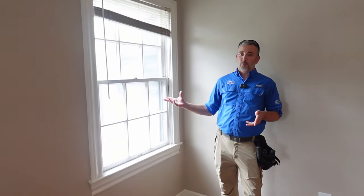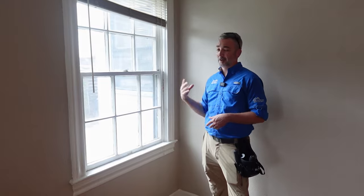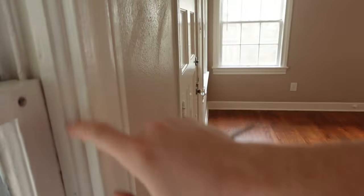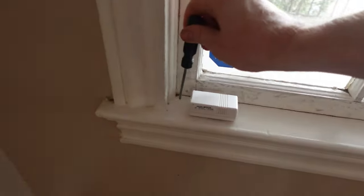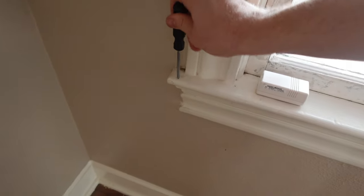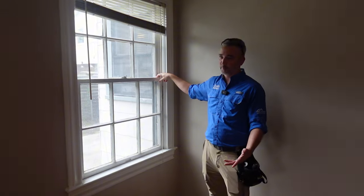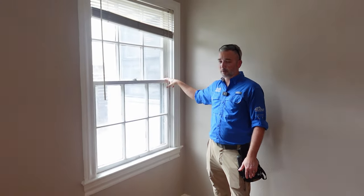One common thing on older homes is the windows are usually still original. A lot of areas around Houston require the windows to be wood frame windows. So a lot of people keep the old ones and put storm shutters or screens on the outside. Most of the time they're painted shut — this one's painted and screwed shut — so we won't be able to operate any windows, but we do comment that they are probably original to the house.